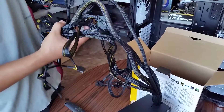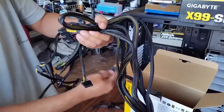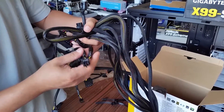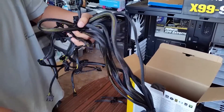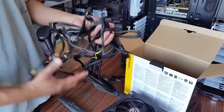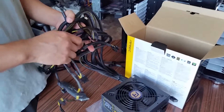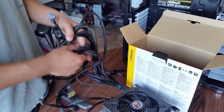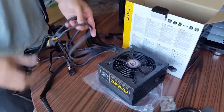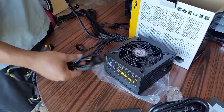Those of you really thinking about buying a modular power supply — it just kind of depends on whether you need it or not. If you're good enough, like me, you can hide all your cables. When I'm finished with the build you won't see anything at all.